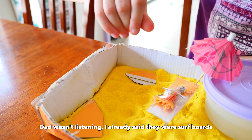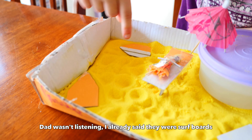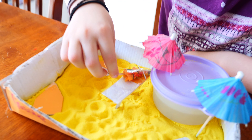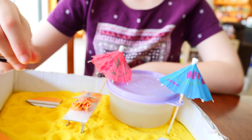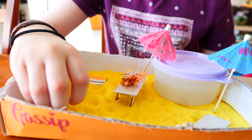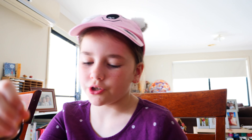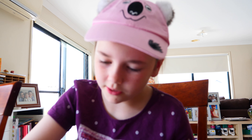Dad: Is that a surfboard in the corner? Carla: Yeah, surfboard. Dad: Two surfboards? Carla: Yeah. I wasn't sure if I was going to add like blue sand here instead of yellow to make it look like water, but I don't think I will — I'm still kind of thinking about it.